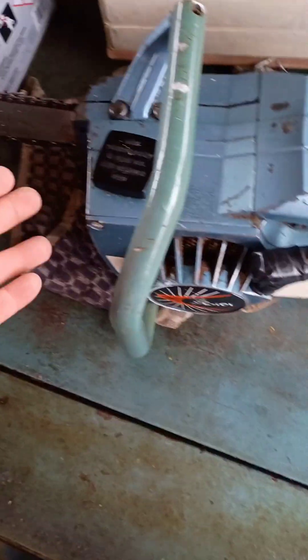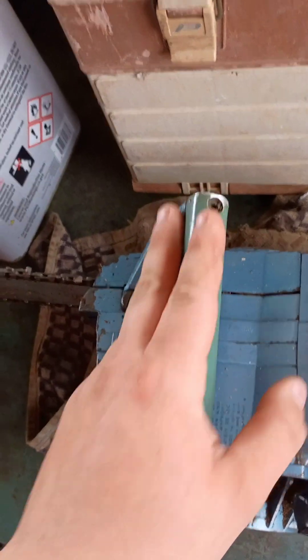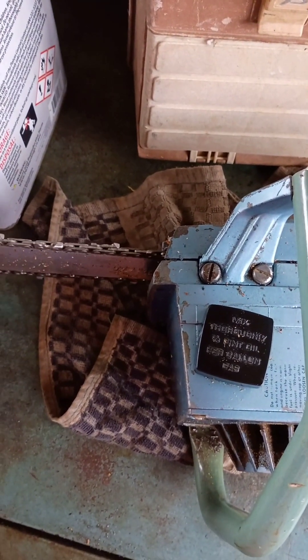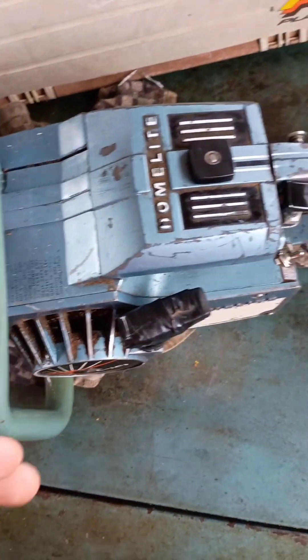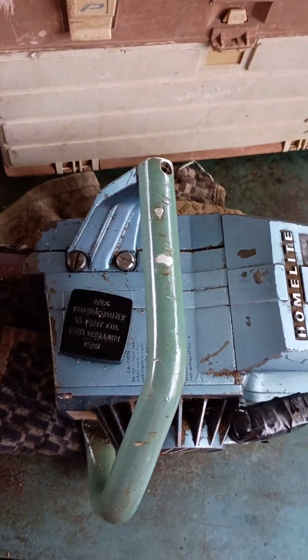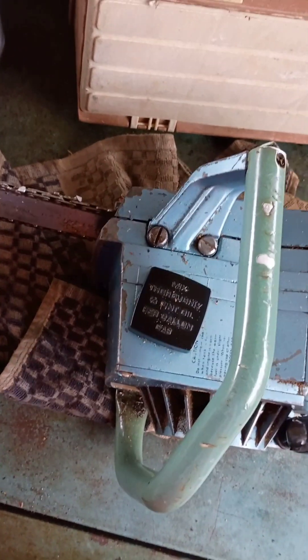It doesn't even have a place for one — you just put your hand here and hope nothing happens. It moves freely all the time, there is no stopping this chain. The only thing you've got to shut it off is a kill switch, which is right here. If something does happen you can flip that off, but it still doesn't stop the chain in time because this is a heavy chain and it keeps moving even after shutdown.